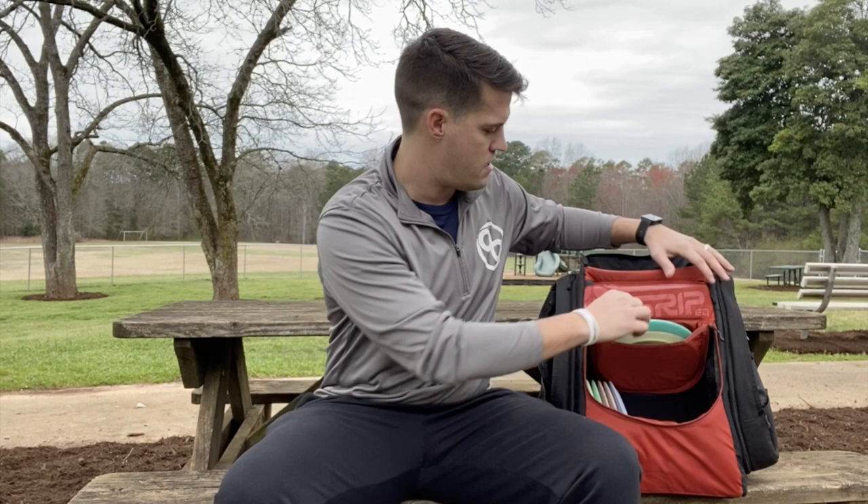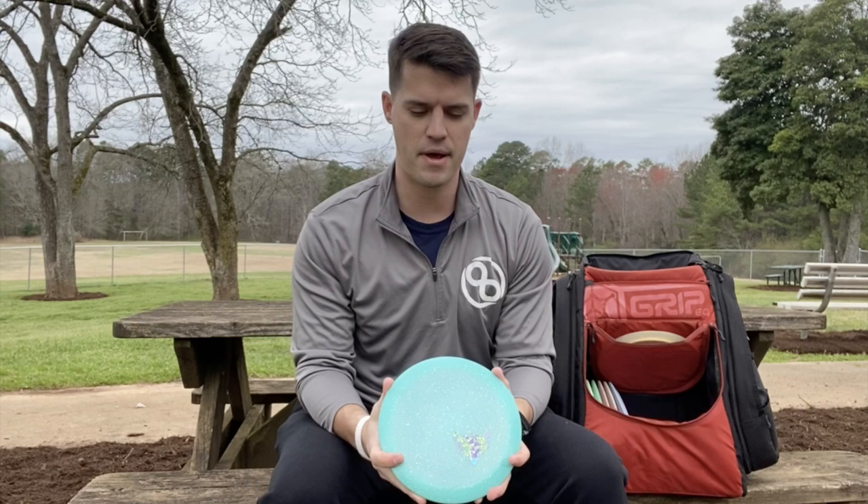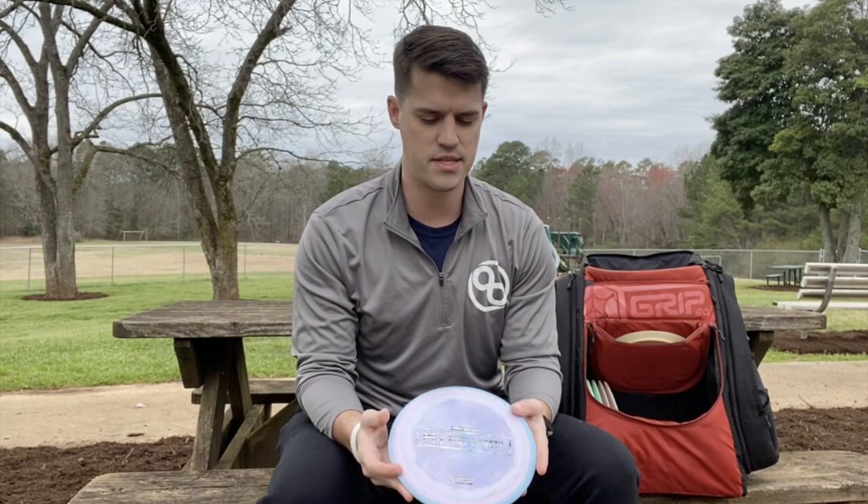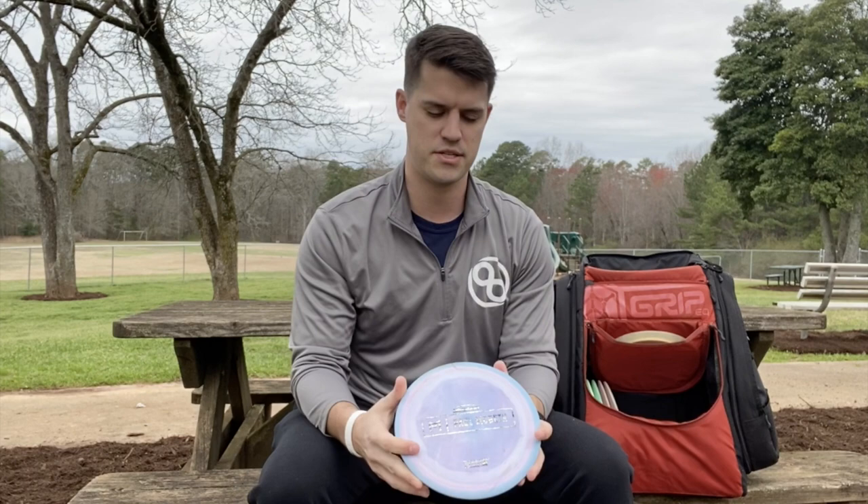I also carry a Metal Flake Color Glow Aztec. This is a new addition to my bag that I've been working with. I'm really liking it so far — it's really straight, I can control the angles. Very similar to a Centurion for me, but just a little bit faster. I'm also working with it for some sidearms. I also carry the Discraft Onyx, which has been a really great addition to my bag. I use this for shots where I might use my Aztec, but I need a little bit more finish at the end. I'm throwing this close to 400 feet on nice straight to slight hyzer shots.